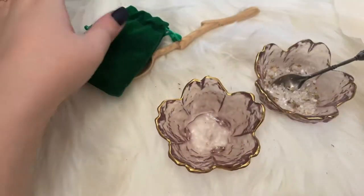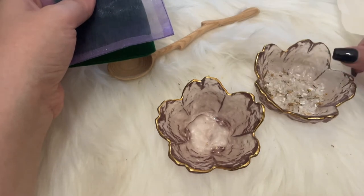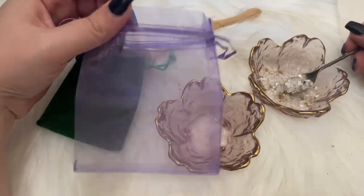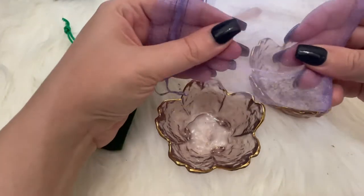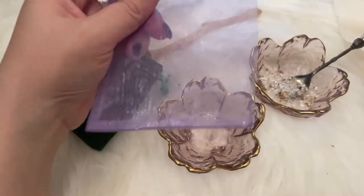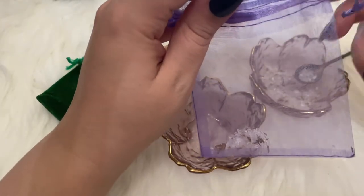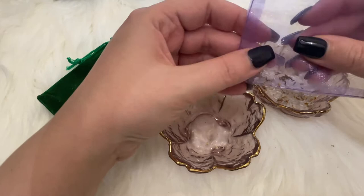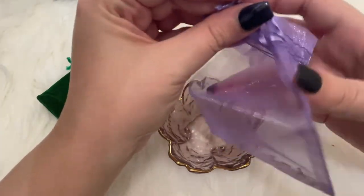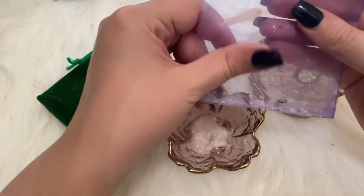I have a couple of things here to show you. You can add these as they are — just drop the whole thing into the bathtub — or you can put them in a pouch like this one. Make sure it's a pouch that can actually breathe, like a tea pouch or a cotton pouch. The same applies for taking a shower: you can put a salt-based blend in one of these and hang it on the shower head. When the water comes through, it will still touch your body and still have the desired purpose.